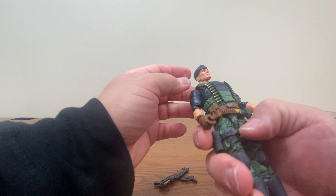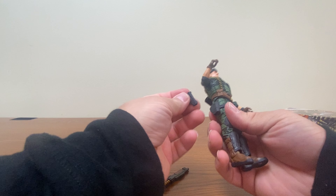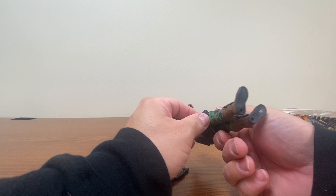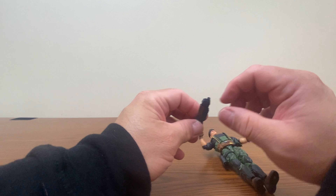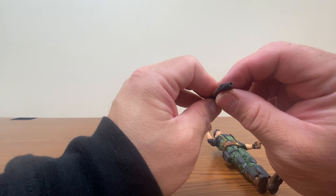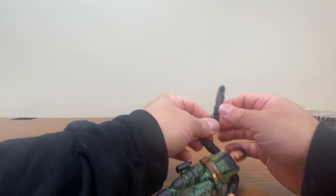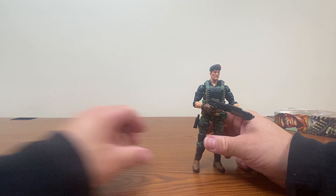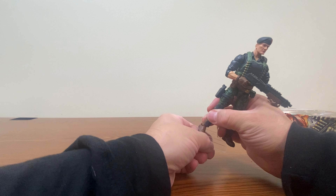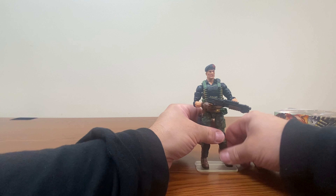As for weaponry, we've got a shotgun. Doesn't look like your typical shotgun — it's really flat with no roundness to it. Some details of some shells there. He comes with one of their more futuristic-looking pistols, since this was back when they were trying to do that more futuristic look. And he comes with his beret.